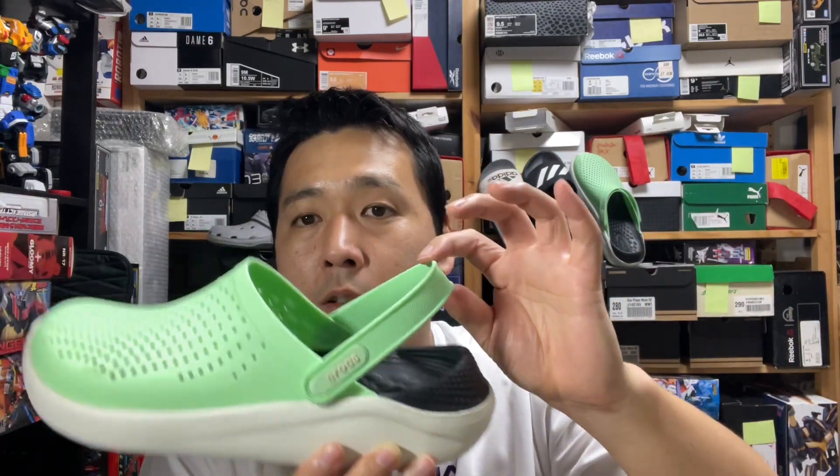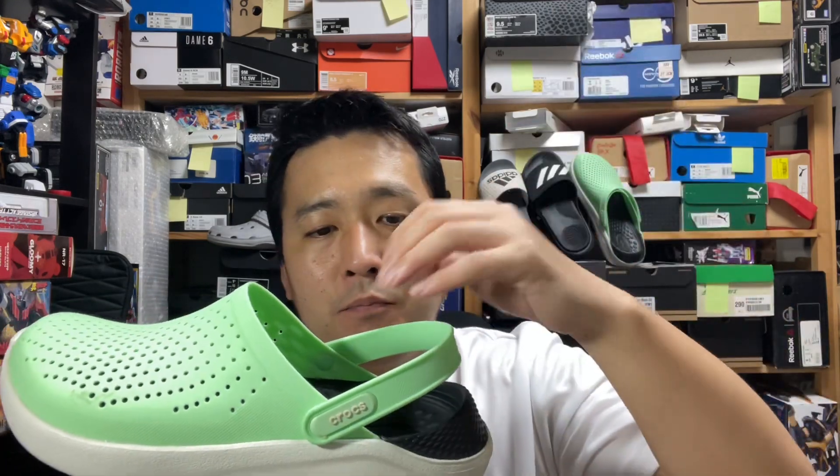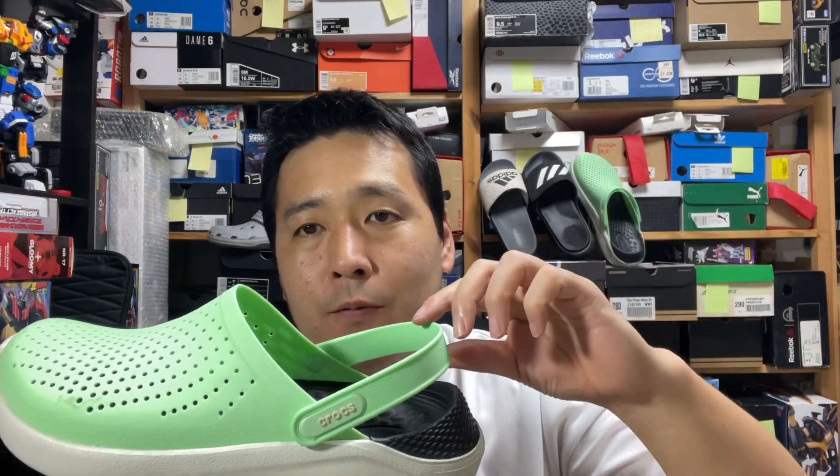Of course, if you wear it with the fastener it's good to walk around. But when you're taking them off, you can't just pull them out of the Crocs — you actually have to pull a little bit and use both hands.